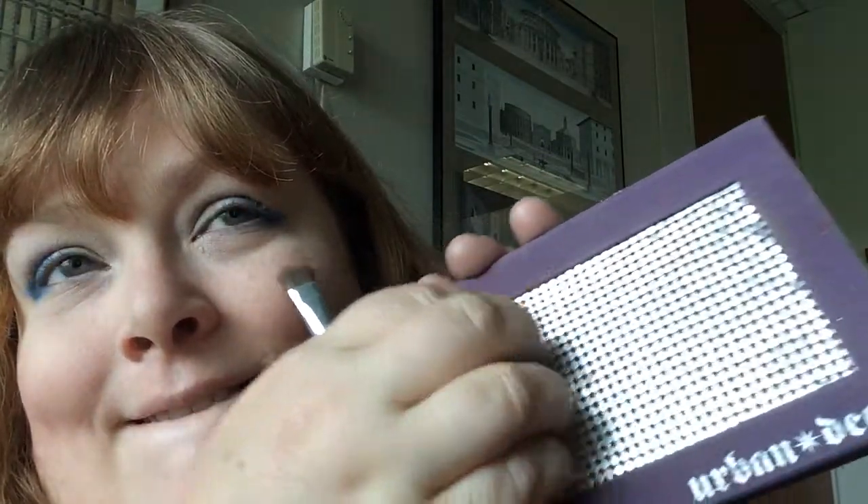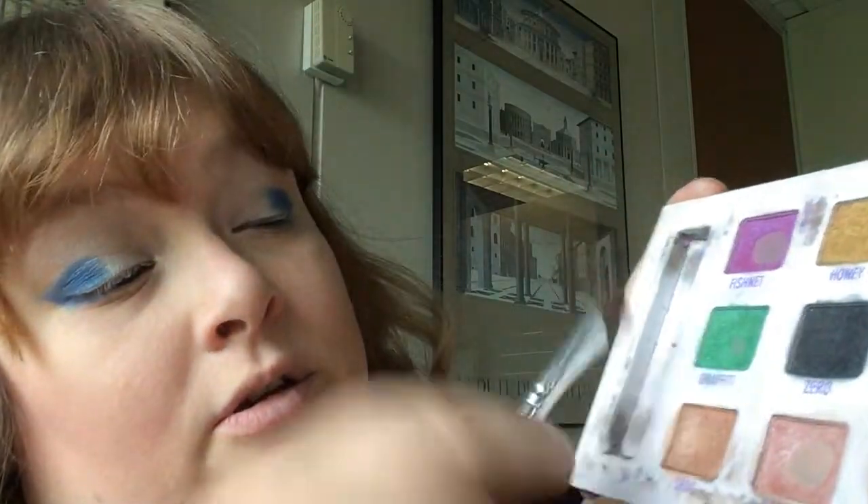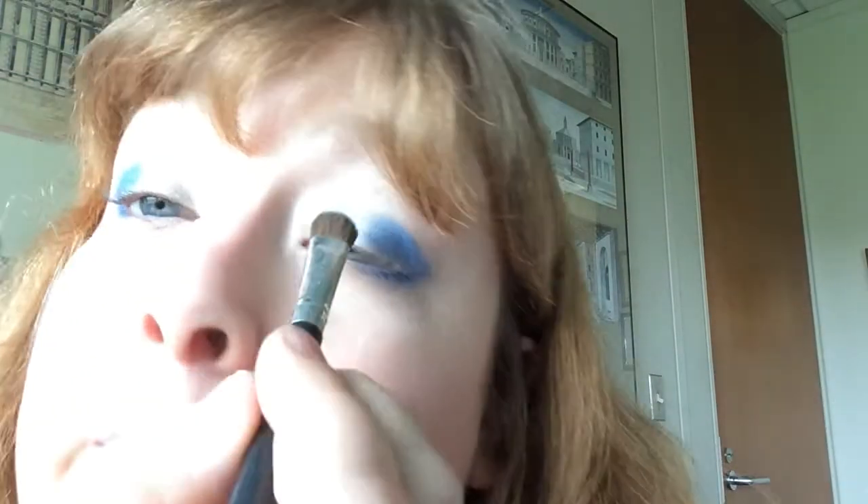I am using this Urban Decay palette — I've used this before, I like it. It has in it the Graffiti color, which I also used in the rainbow look, and I also have it in the palette. It's a very bright green.